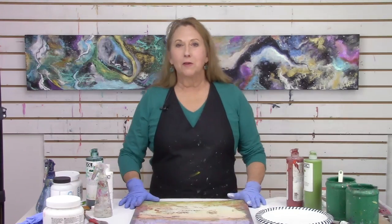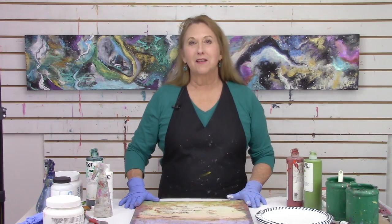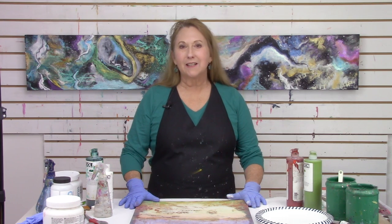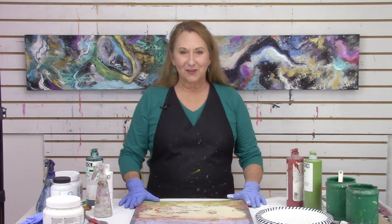Hi everyone, Sandra Duran-Wilson here and welcome to Mixed Media SoulSparks, coming to you weekly with new mixed media painting techniques, studio tips, and inspirational exercises.